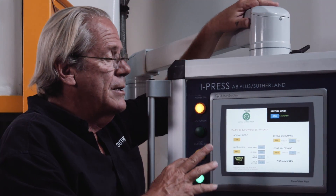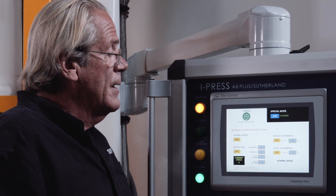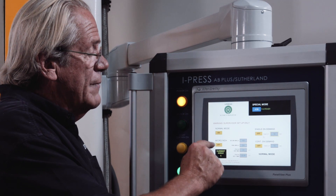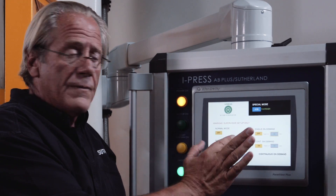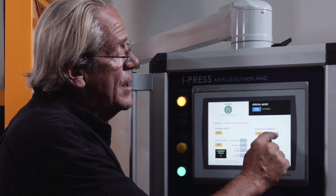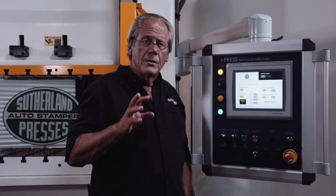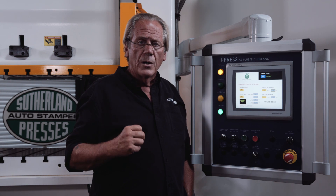Special modes of operation is standard on the iPress AB+. We're showing normal mode — traditional press: off, inch, single, and continuous. But you can also select micro-inch, and if any one of these modes is selected it turns the others off, showing that on the main run screen. Single on demand includes a timeout feature where the event must happen within a programmable window — for example, 10 seconds. Single on demand would be used when a robot is feeding a part into the press and then removing the part after the stroke — the robot loads the part, moves its arm out, then sends a signal to the press to cycle and make one stroke.